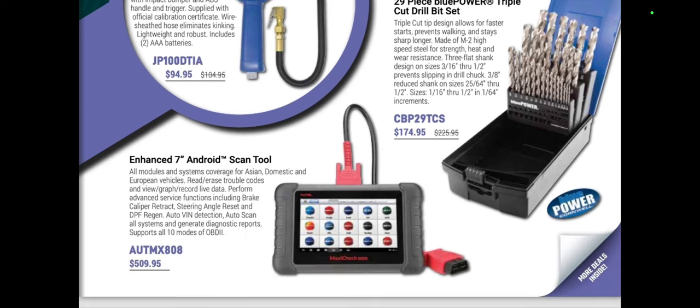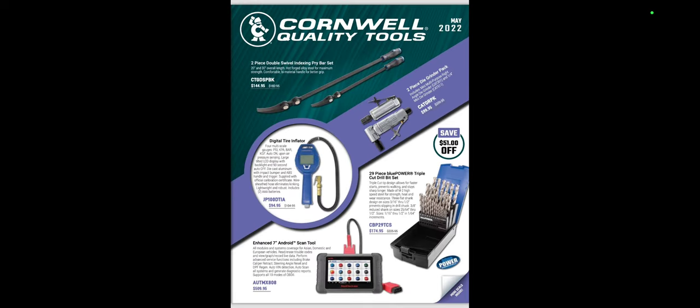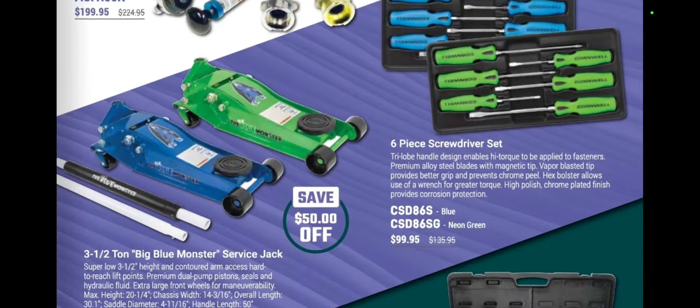We have a triple cut drill bit set for $174. There's also a scan tool I keep telling guys about — if everybody wants a good scan tool they all say MX808. It gets the job done for $509. Every technician, even a lube tech, should have that scan tool. You can get it cheaper other places, but let's move right along.